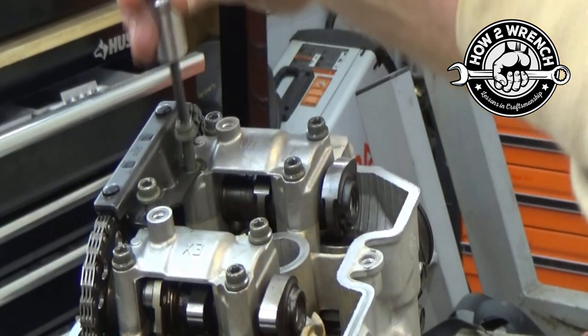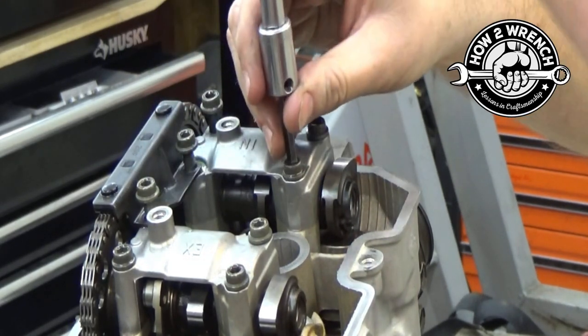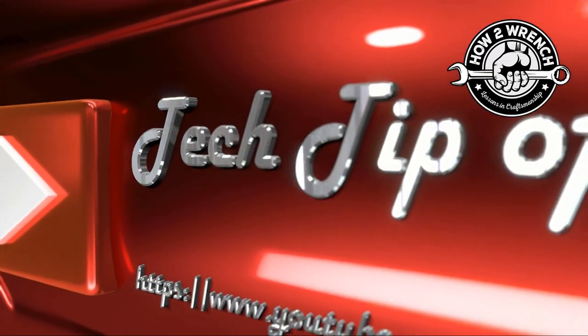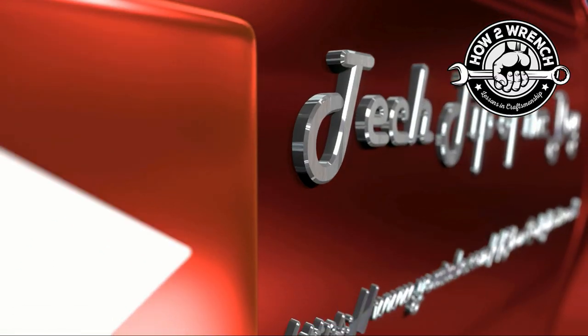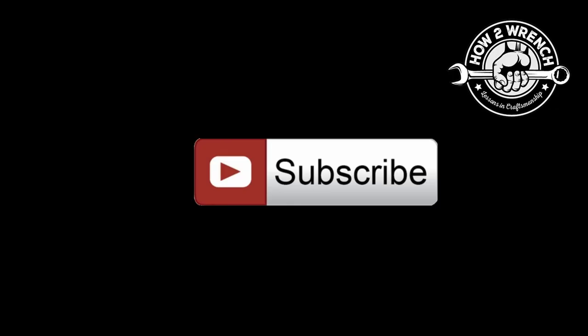By looking at the fastener, you gain the ability to catch when something's not right and fix it the right way. Hope you found this video useful. Make sure to like, share, and subscribe — we'd appreciate you joining the channel. Throw a couple bucks our way to support us. As always, make it a great day and keep wrenching.